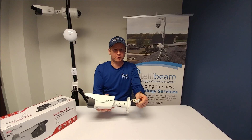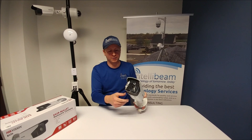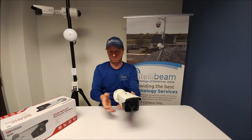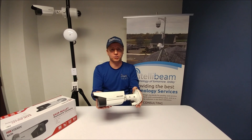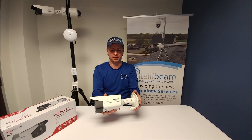The adapter is 802.3AF and 7W max. The EX-IR goes up to 50 meters. That was the IntelliBeam unboxing for the Hikvision DS-2CD-2T42WD-i5 camera by IntelliBeam — technology of tomorrow, today.